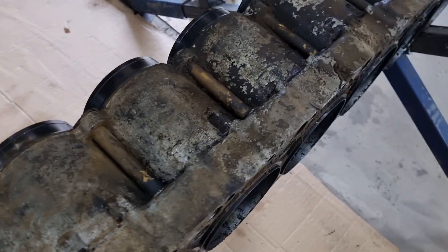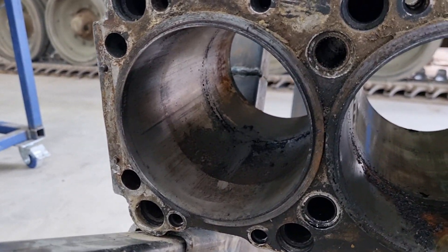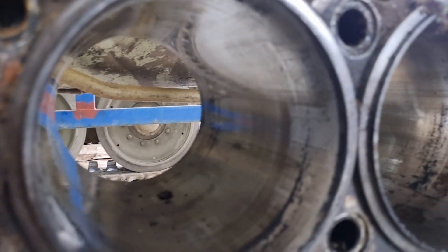Despite having been overheated, these are actually pretty good, so we're quite happy with them. We've already measured them up and they seem to be the standard bore size, so we can absolutely reuse them. We're quite happy about that.